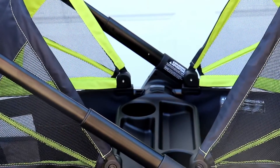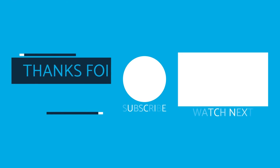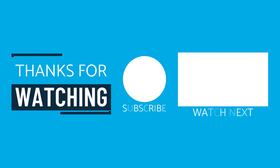So would I recommend this stroller wagon? Absolutely. At the low price point, with smooth steering and everything that comes included, I would. Thanks for watching — please subscribe to my channel and I'll see you guys in the next video.